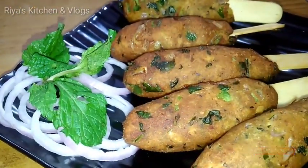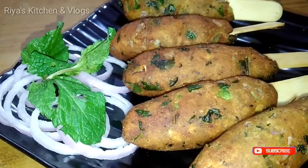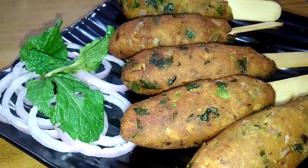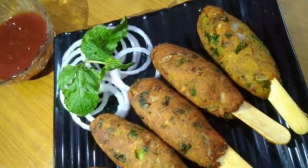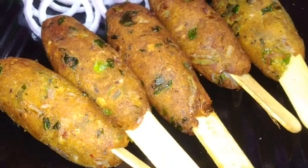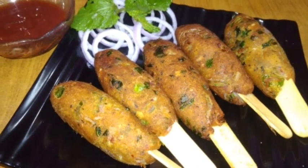So friends, I have never seen any use of leftover dals like this before. These are very tasty — you must try it. Don't forget your feedback, don't forget to like this video and share it with your family and friends. If you like this channel, don't forget to subscribe. Thanks for watching. Bye-bye, take care.